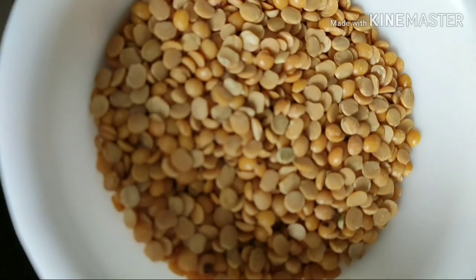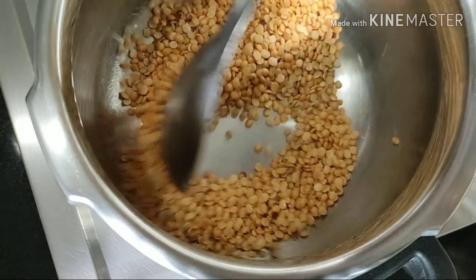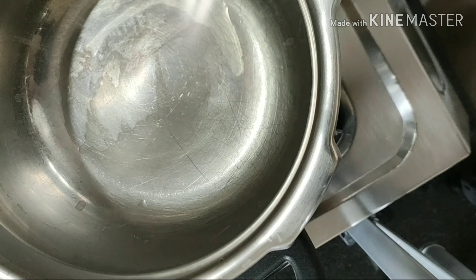First I am going to fry half a cup of dal for 2 minutes on medium flame. Make sure you don't burn the dal at this stage. Be careful.